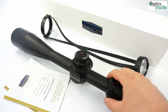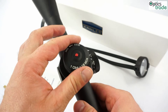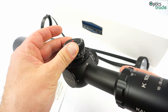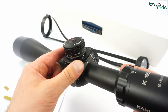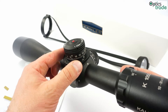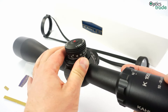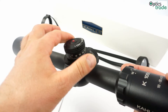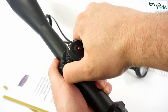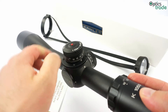It has nice 1.8 MOA clicks on a new turret design, which was first shown on similar turrets on the tactical Kales K624i. It also has a really interesting parallax knob which goes around the elevation turret. Kales is the only manufacturer which produces parallax like this on this model.